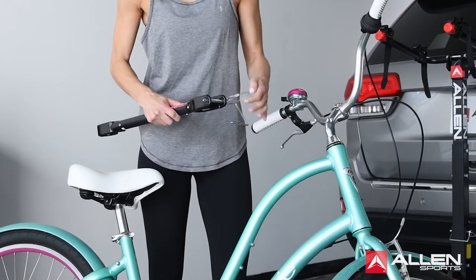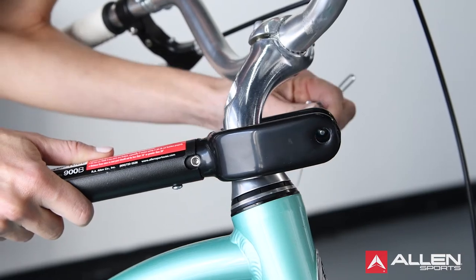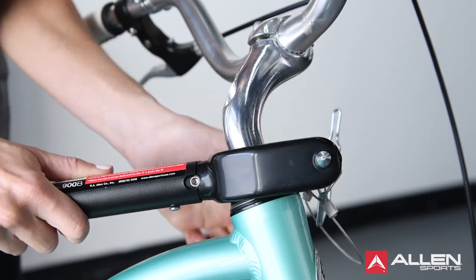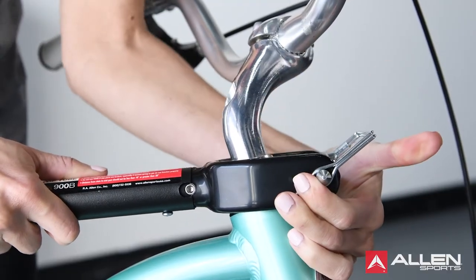Attach the large U-hook to the bicycle stem, making sure the bolt from the quick-release pin is installed through the holes on the large hook and that the retainer clip on the release pin is properly closed.